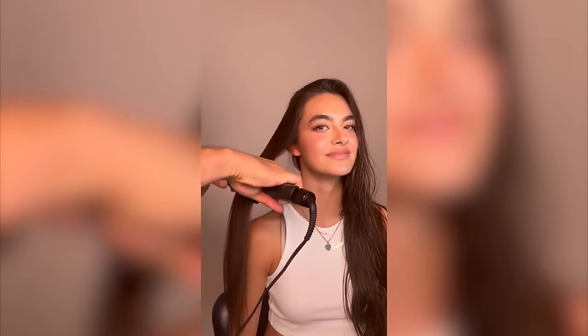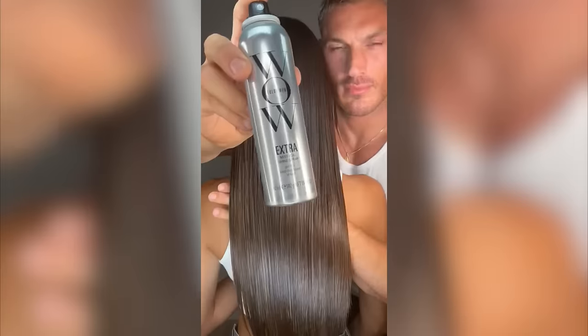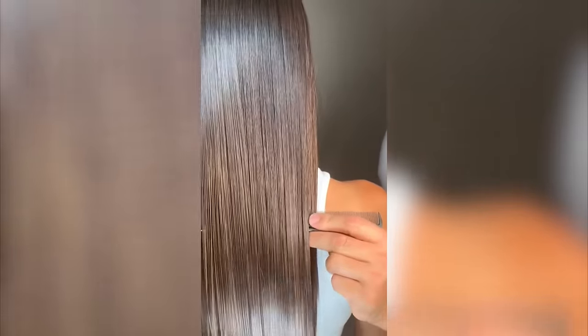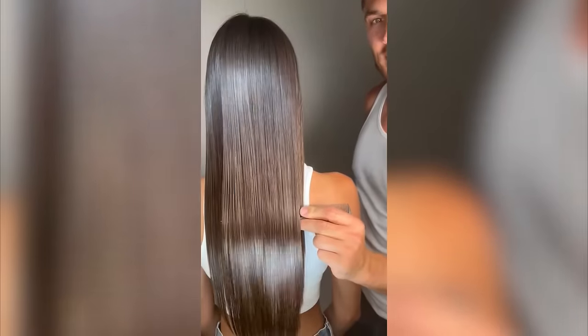Then I go in with the extra shine spray, spray it and put the flattening iron through the hair — that melts into the hair and gives it this mirror-like radiance. It's never greasy, it just gives it that real high intensity shine and brings dull hair back to life.